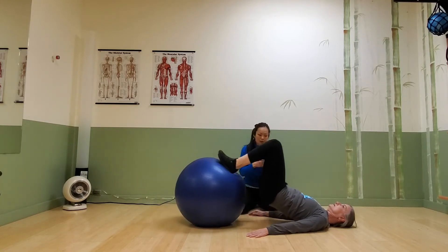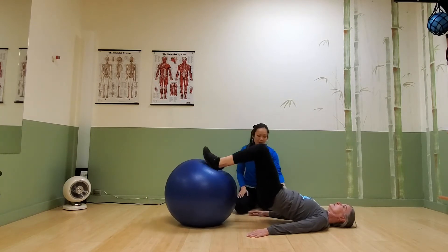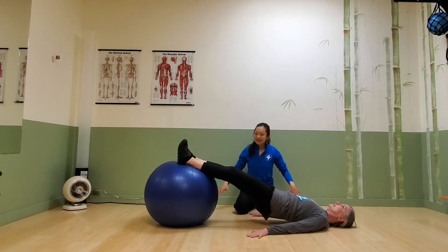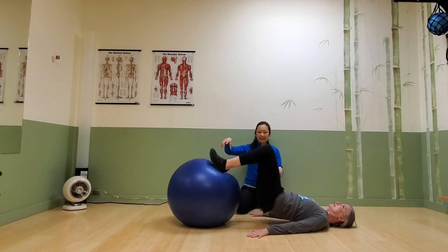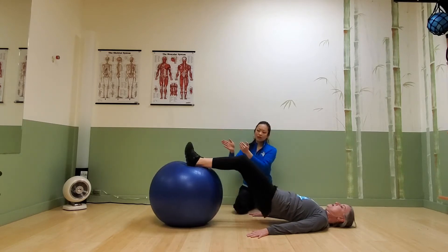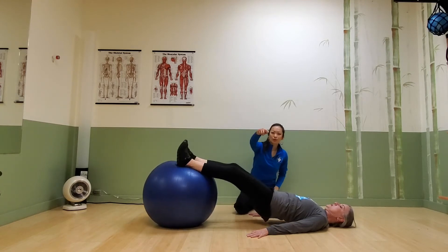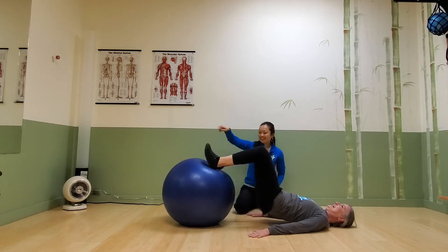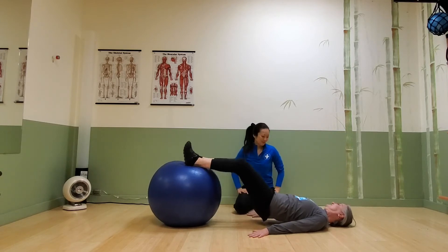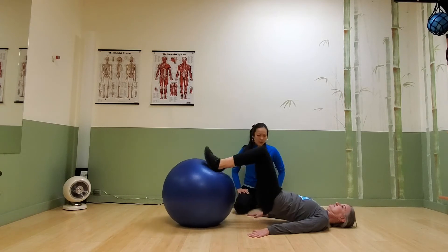We'll just go right into a straight-up leg curl. Jillian's breathing, shoulders are down, she's using her hands — it's not all dependent on the legs. This is nice because she's got even contraction from left leg to right leg; otherwise the ball will travel off to one side.